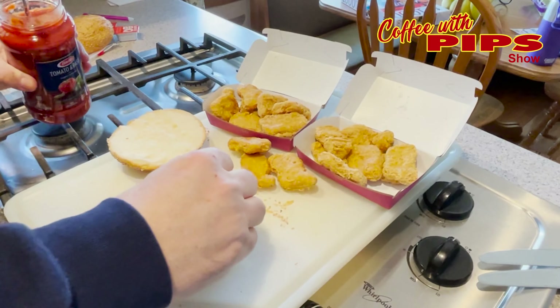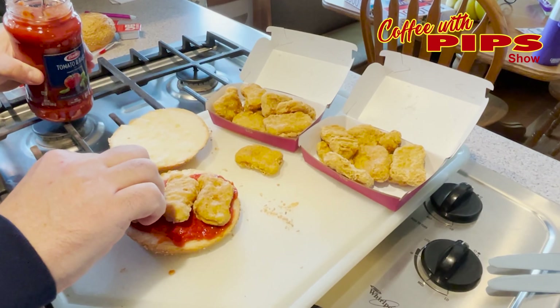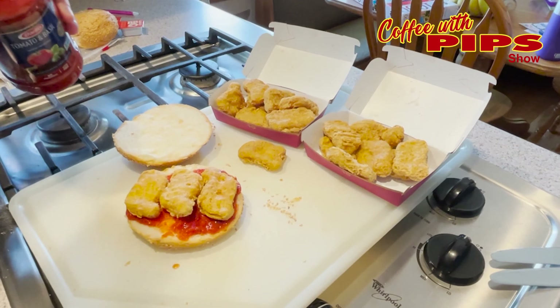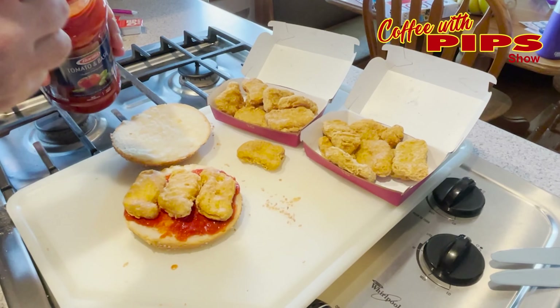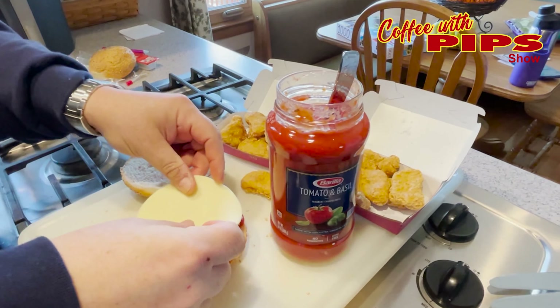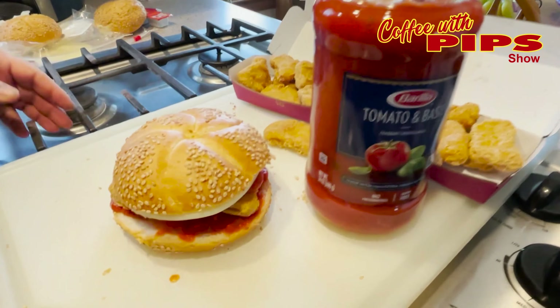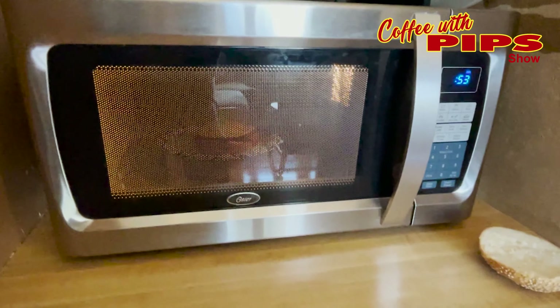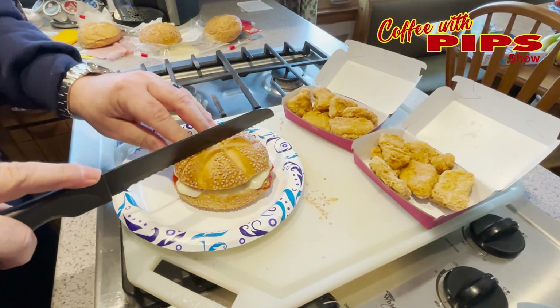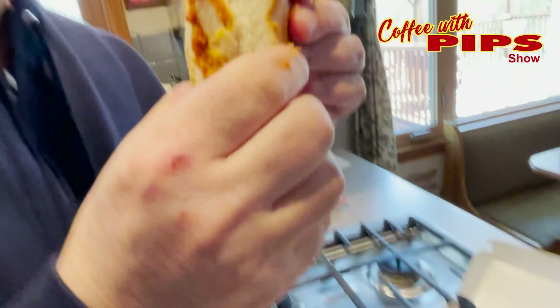So the first one that I'm making is Chicken Parmesan. I'm going to take a pasta sauce and put it on the bottom and on the top of the bun. Then I'm going to take three Chicken McNuggets and strategically place those on the bun. Then I'm going to take the provolone cheese and put that over the Chicken McNuggets. I'm going to walk that over to the microwave and put it in for 40 seconds. I'm going to pull out the sandwich — oh, look at this. Nice and hot. A little too hot. 40 seconds.